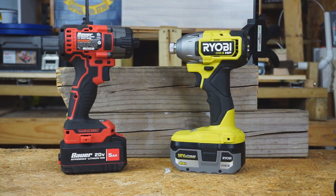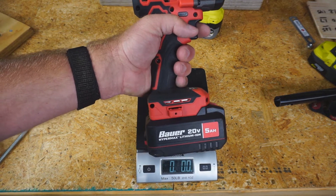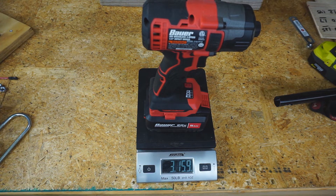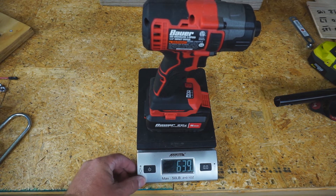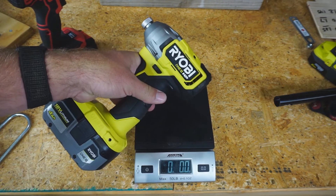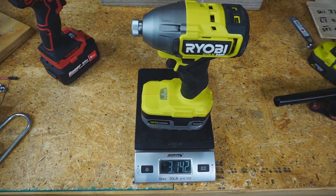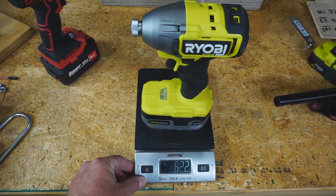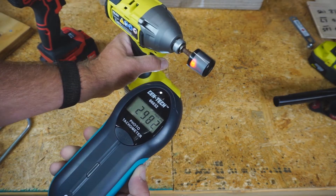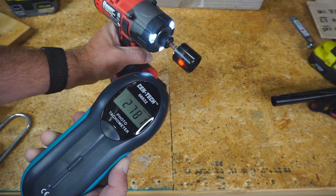Let's get some specs on these two impact drivers. Starting with weight: the Bauer Impact Driver with the 5 amp hour battery is 3 pounds 15.9 ounces, or 1,810 grams. The Ryobi One Plus HP with the 4 amp hour battery is 3 pounds 14.2 ounces, or 1,762 grams. Torque figures are 2,981 and 2,780 respectively.